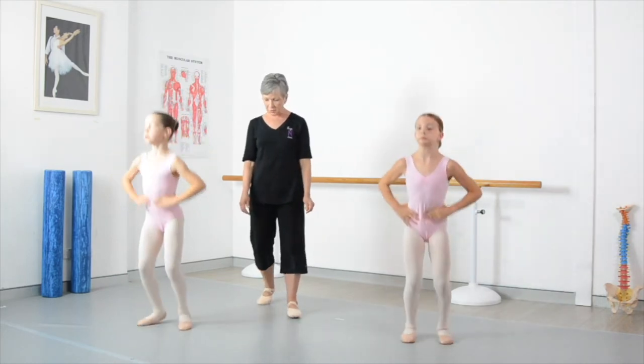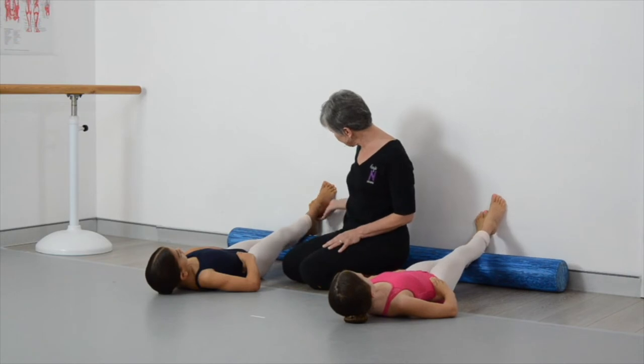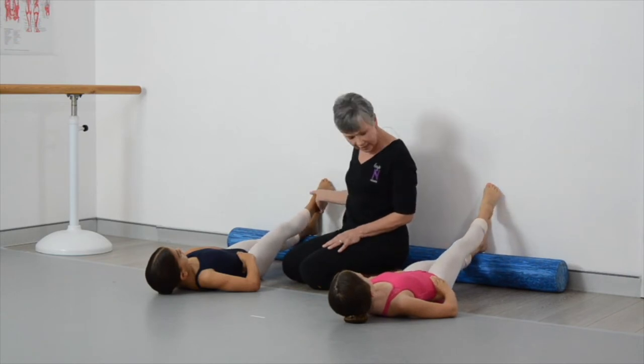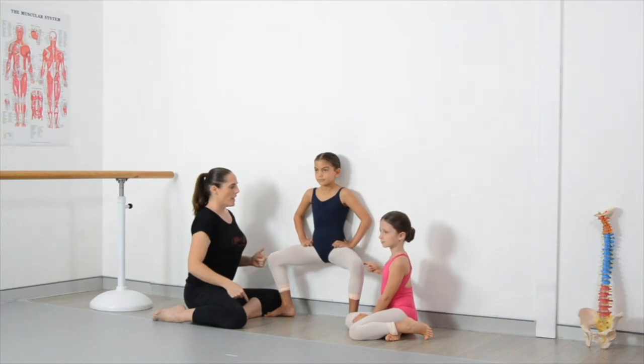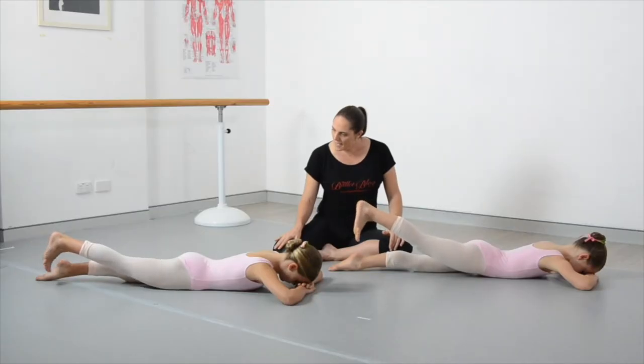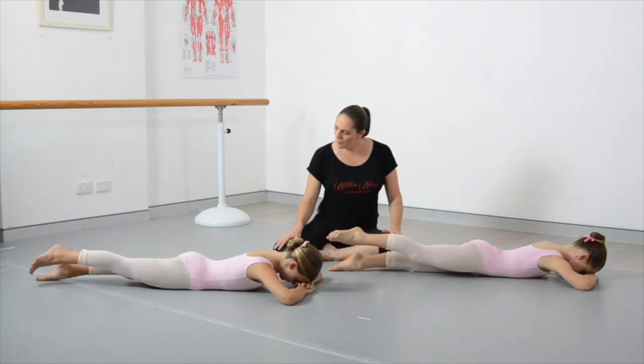Often we don't have to start working in turnout till a little bit later. We really need to get the students stable in parallel before we start going into turnout, and this is where a lot of the parents say, 'Well, no — shouldn't they be working in turnout?' If we provide stability in parallel first, then when we do add turnout, we're going to have a whole lot less issues.